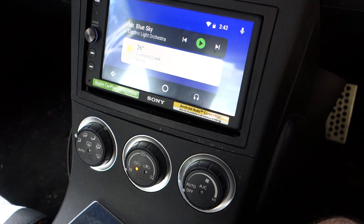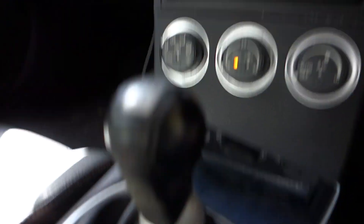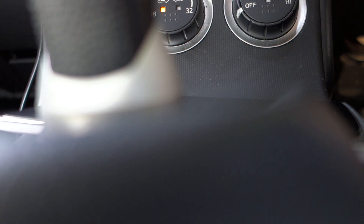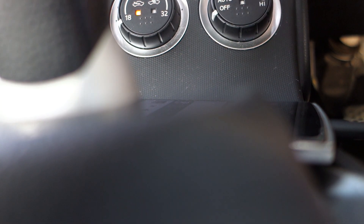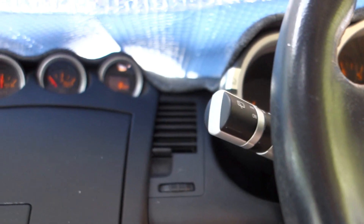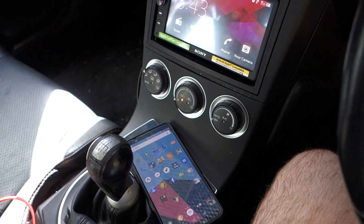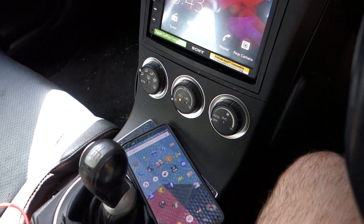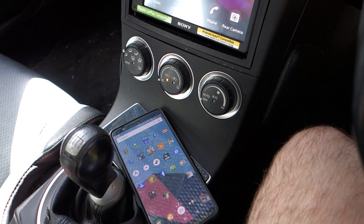I'll just unplug that again — it's even more tricky one-handed so I'll just put this down for a second. Alright, so now we're looking at the OnePlus 5T on top of my other phone and I'll just plug in the cable and we'll see how quickly it connects.